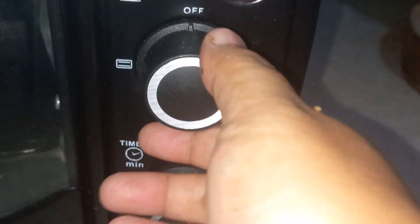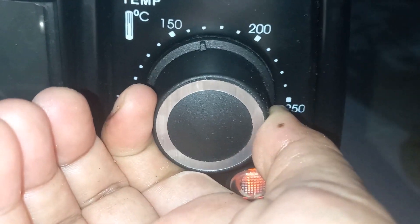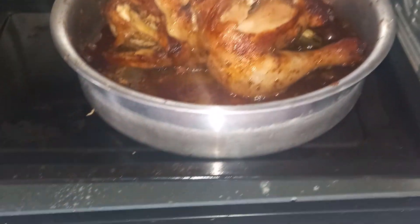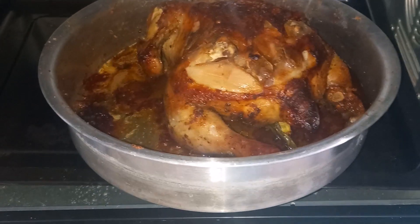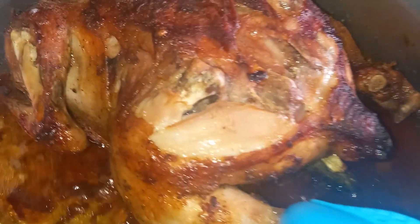Set it to 160°C. There it is — now it's in. After another twenty-five minutes, I turn it over. This is how it looks — totally cooked.